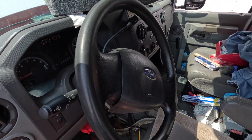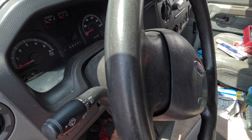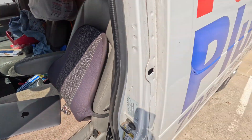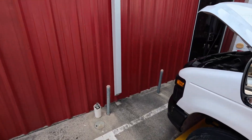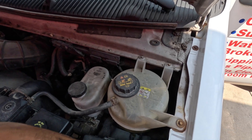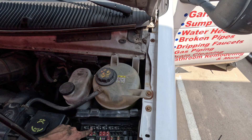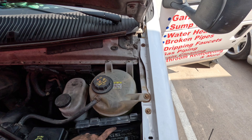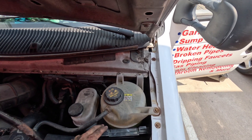After a couple hours of digging into it and looking online at possible symptoms, I checked the fuel pump control module in the back under the vehicle, but I also checked all the relays first. Let me show you. This is the one for the starter, windshield, towing, and for the fuel. All the relays check out, all fuses are good.